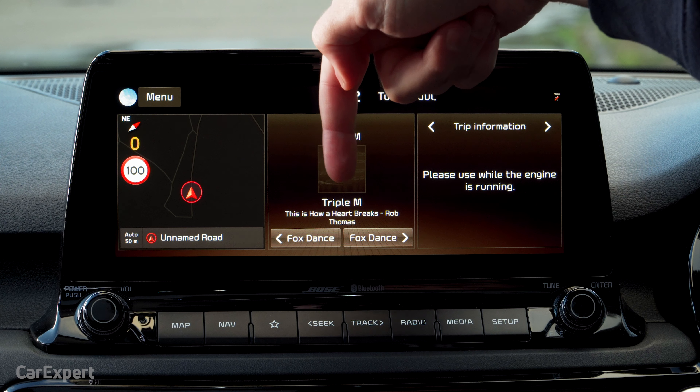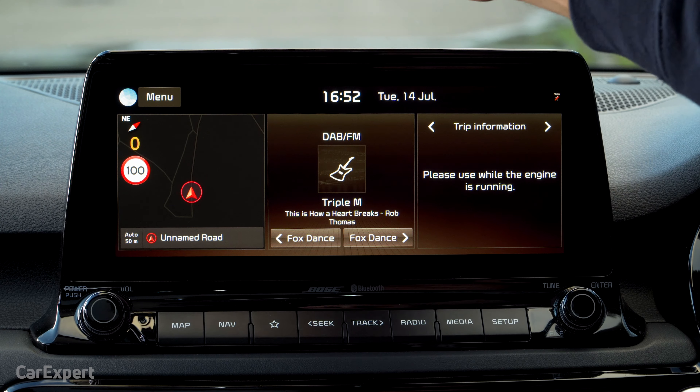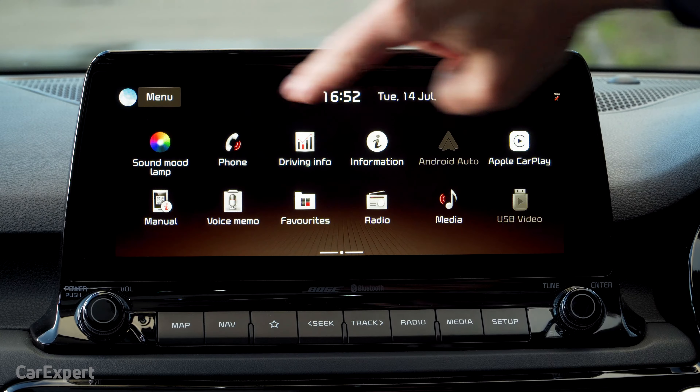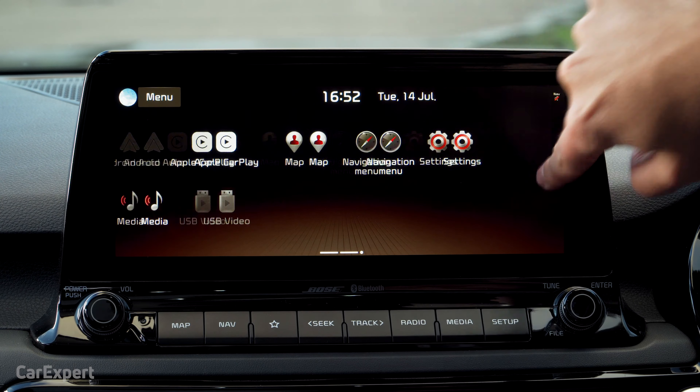Let's have a look at how all this works. So this is your default screen. You have three pillars: navigation, radio, and trip information. You can customize this display and then swipe across to get to the rest of those menu functions.